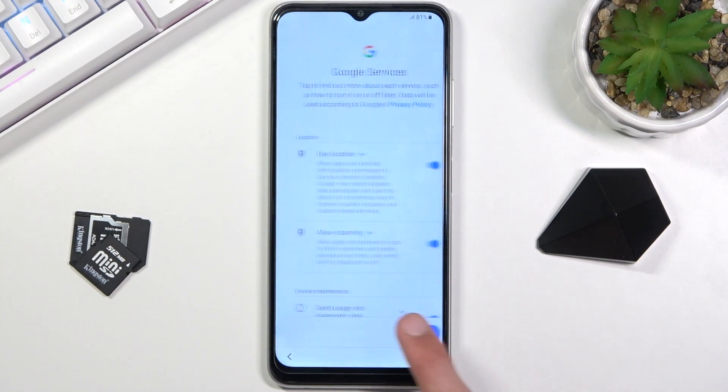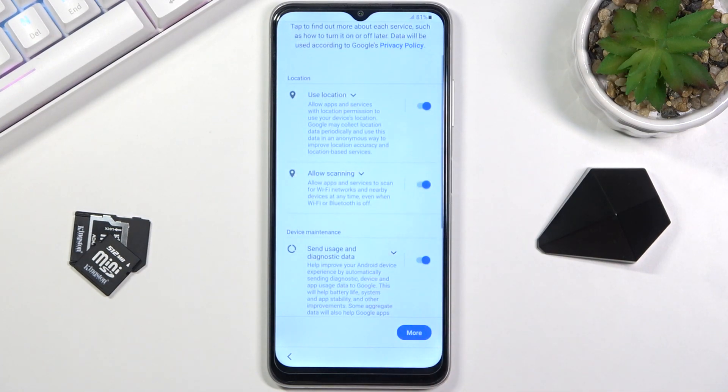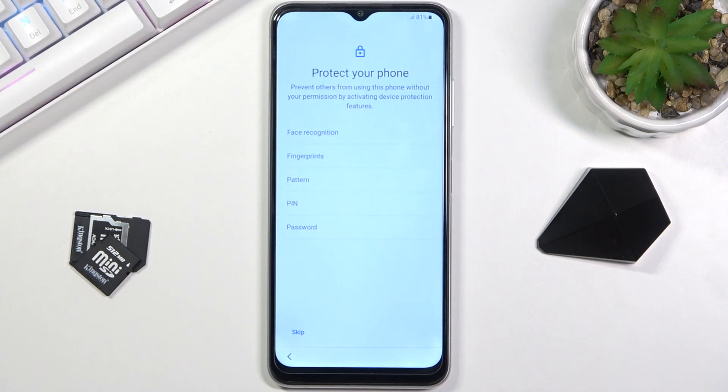On the next page we have Services from Google — location scanning and sending user and diagnostic data. You can read exactly what those do, and if you don't like them, you can turn them off.